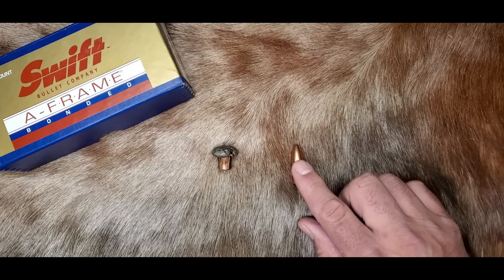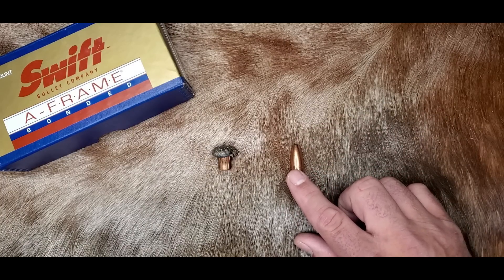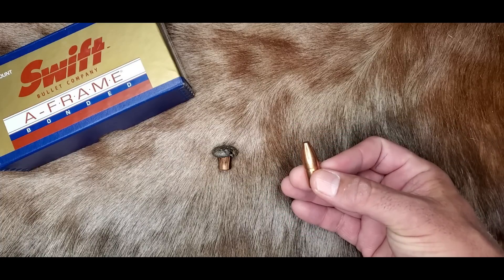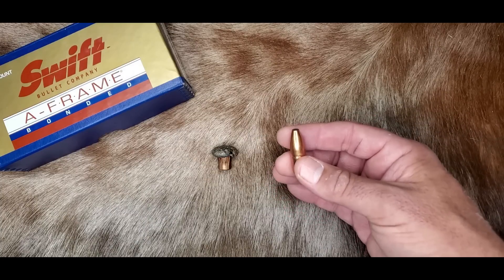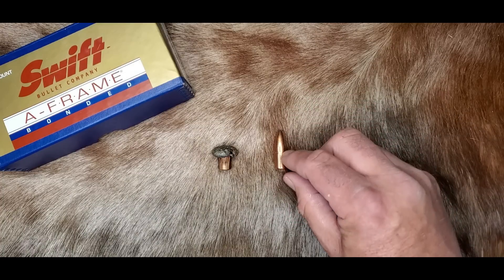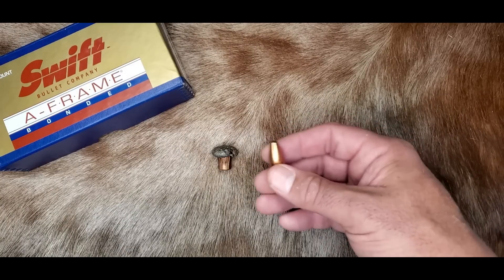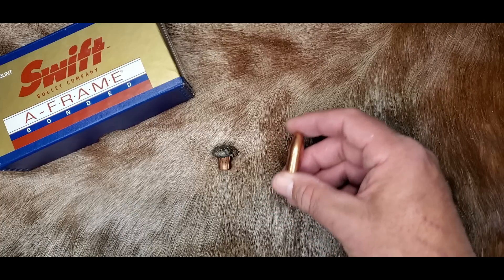Another drawback to this bullet is that you need adequate velocity to get optimal performance. In my opinion, the A-Frame needs to hit with at least 2,000 feet per second to expand adequately, and it needs about 2,200 feet per second at impact to give maximum expansion all the way down to the rear core. But this isn't really hard to achieve because most dangerous game is shot well under 100 yards, so your velocity is usually in that area anyway.